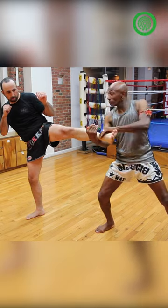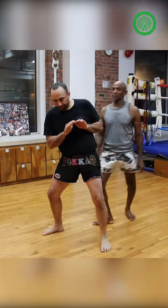Catch, scoop. Then you put the other glove here, spot, flying knee to the head.